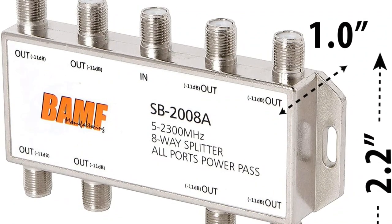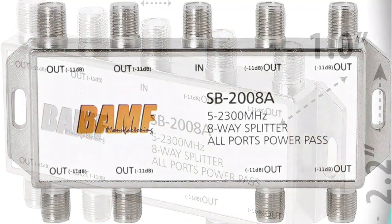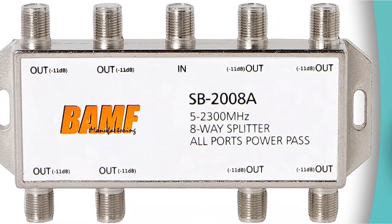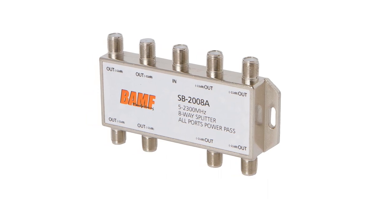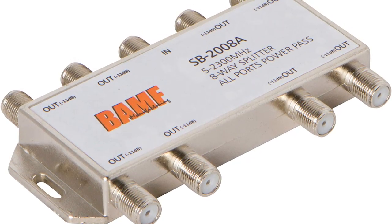BAMF has offered a pretty great bandwidth spectrum of 5 MHz to 2300 MHz. This one also offers great shielding. That being said, its signal loss is still rated at 11 dB, which is a bit higher than others. This is due to the fact that it has an 8-way splitter design, resulting in such a high signal loss rating.